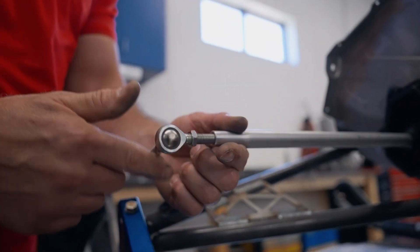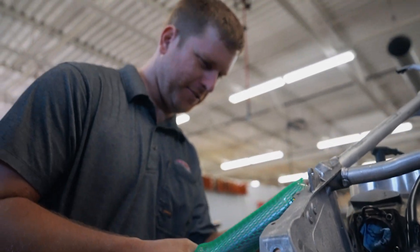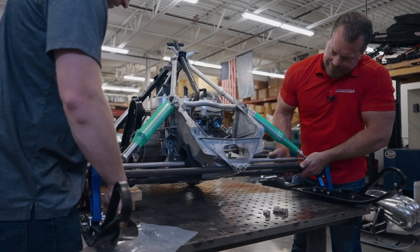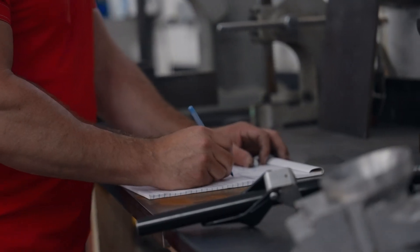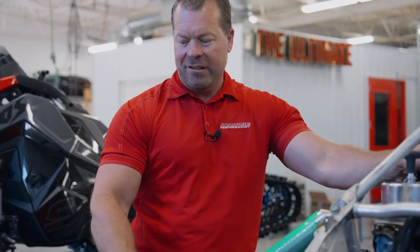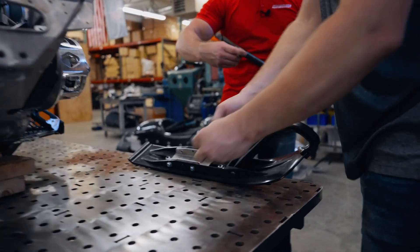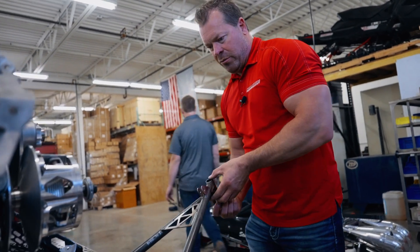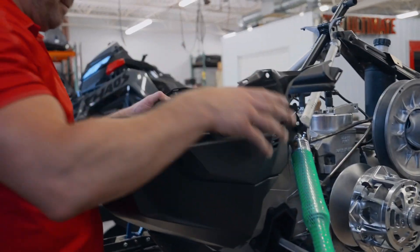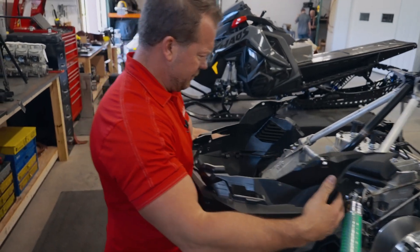With the front end installed, let's recap what we've built: custom shocks built to the right dimensions, fully adjustable custom-built radius rods, custom spindles, and we went with Power Mat skis — pretty much the norm in that industry — along with some lightweight ski saddles. This front end is pretty much set to go, and we'll get some plastic on here next.